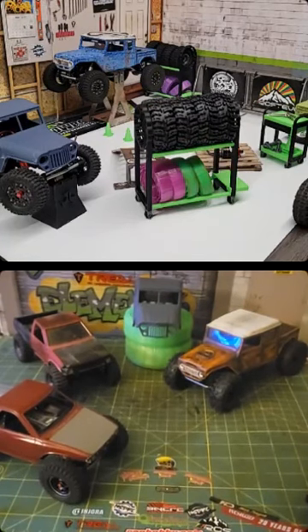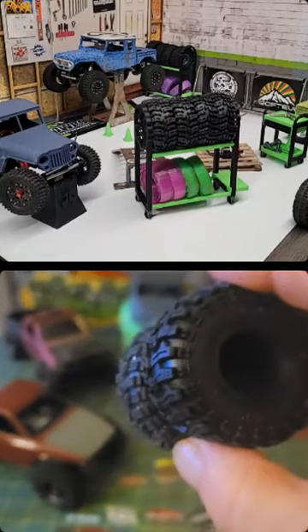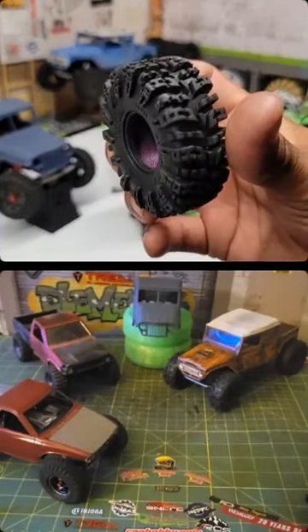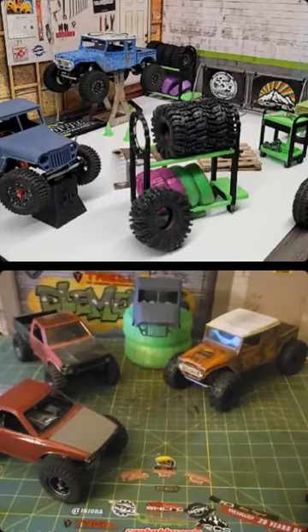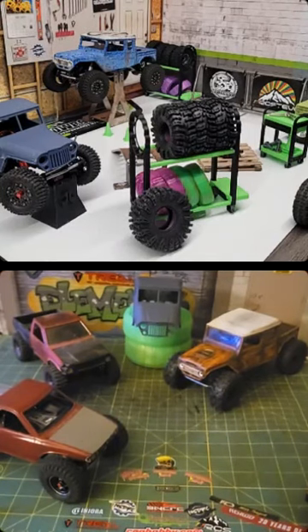Did they have some smaller versions? These are 56. So if you guys like this super aggressive lug pattern but you're not looking for mega tall 64 millimeter, they will be joining that 56–57 millimeter category. They already have them. Let us know if you're gonna pick some up — Chance ordered the 57s for sure.